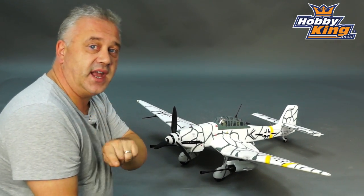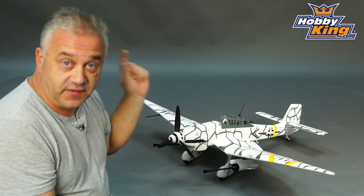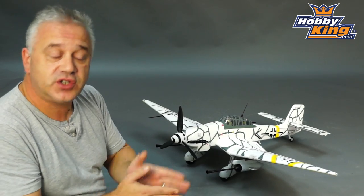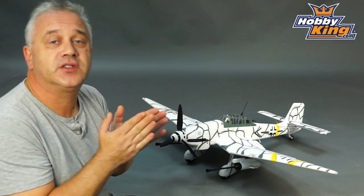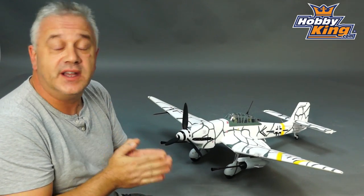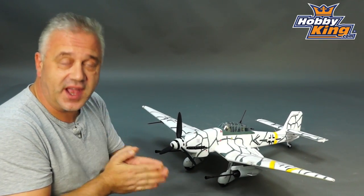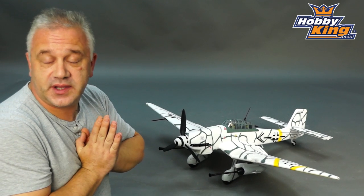This gets released today. Durafly also has a new Facebook page so please check it out. Flight footage will be available as soon as the model goes online, so keep an eye out for it. As always, please subscribe to our YouTube channel. Cheers!